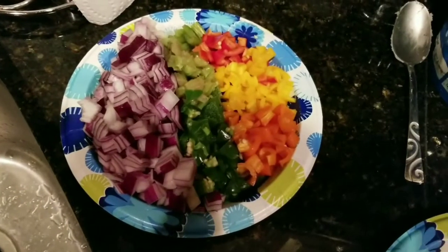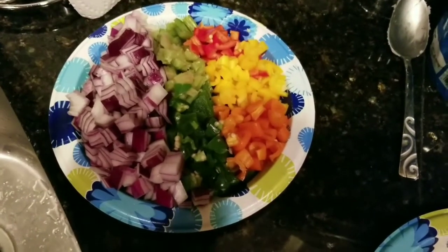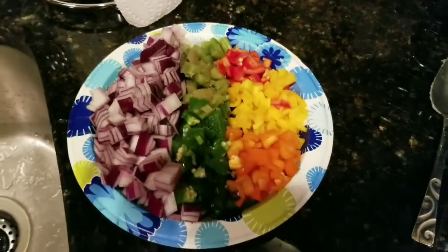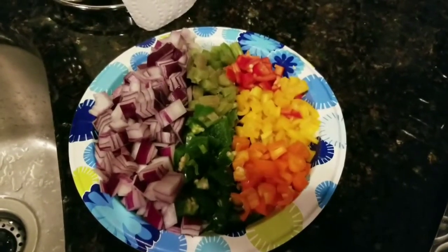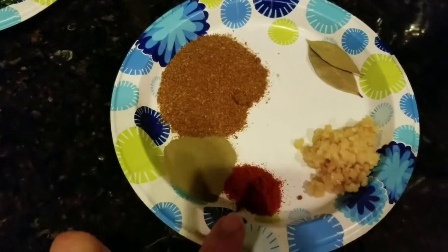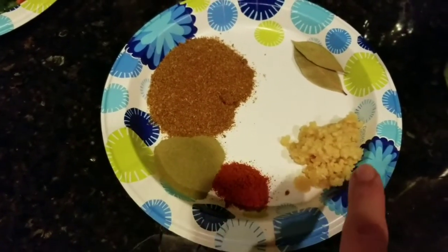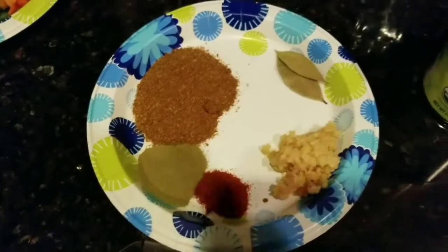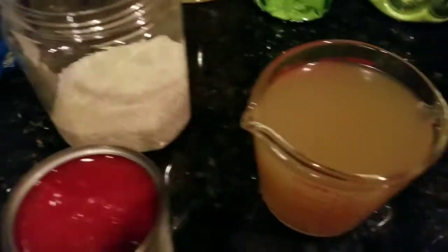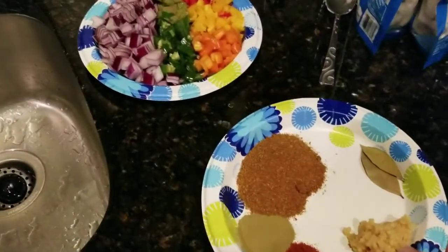Our goose is just slightly browned and we're starting to add all the remaining ingredients. We've got one whole red onion, two whole jalapeño peppers, three stalks of celery, five mini bell peppers chopped up, Cajun seasoning, thyme, cayenne pepper, minced garlic, two bay leaves, diced tomatoes, rice, and chicken broth. We're going to add all of this in and give it a little stir.